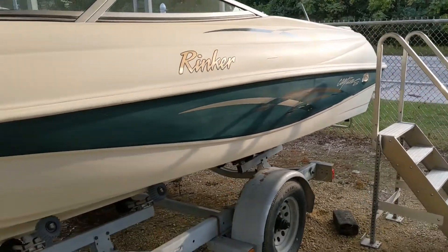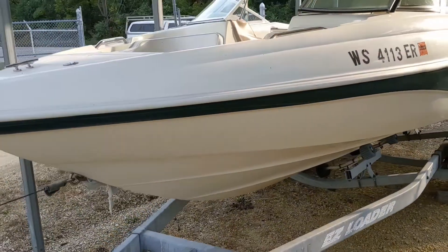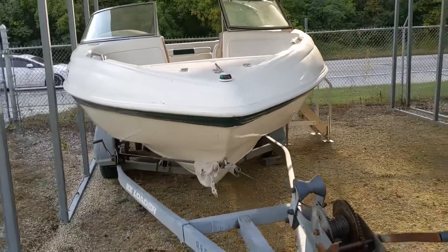Here to show you the Rinker 212 Captiva. I'll do a quick walk around the outside of the boat, and then we'll hop on the inside.